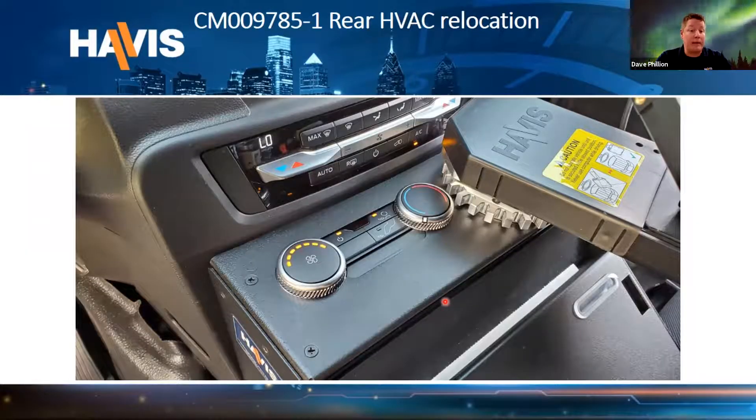Last thing to point out: on the 1012 console, since this is the one console that covers the rear HVAC, if this console is ordered and the vehicle is found to have rear HVAC, you would order a new bracket that goes up top — it can be put on at any time by simply removing two screws on either side and swapping the top tray. This is not something that has to hold up the install; it can be added even after the vehicle is completed. It's a simple drop-in and still allows access to our motion devices on top.